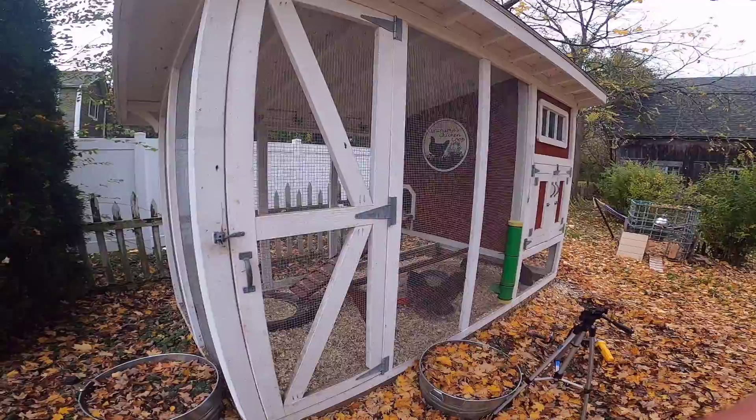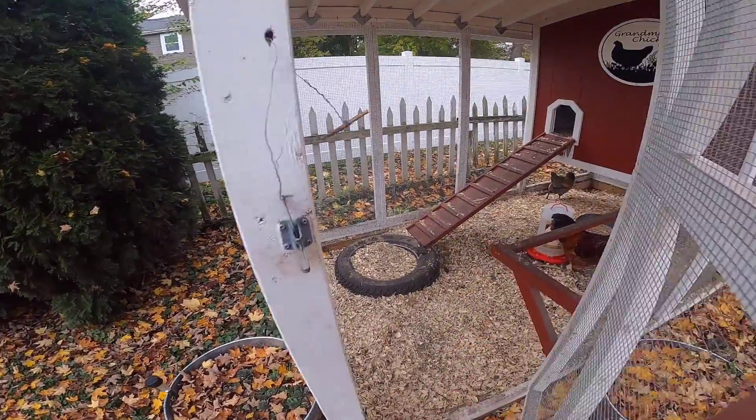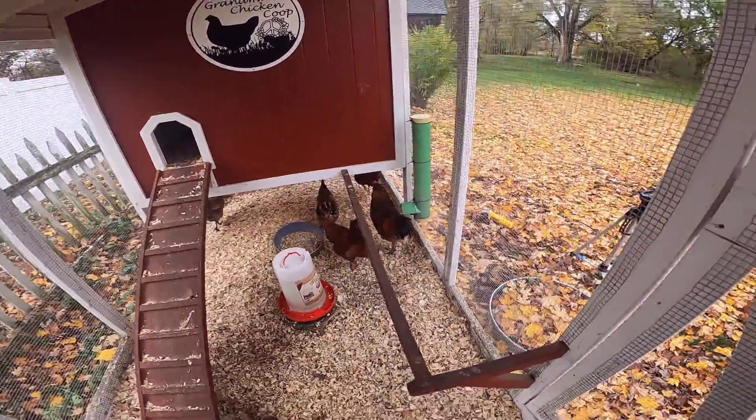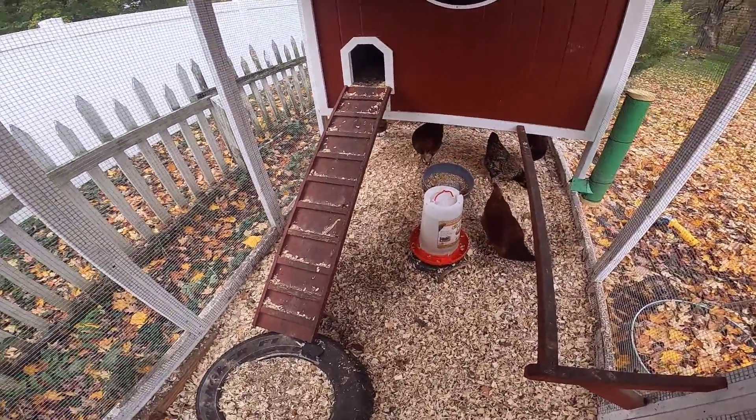Now that the new feeder is installed, we'll give you a tour of the coop. We got a latch, the v-block with a carabiner. I added a roosting bar here — you can see the feeders and the new feeder.